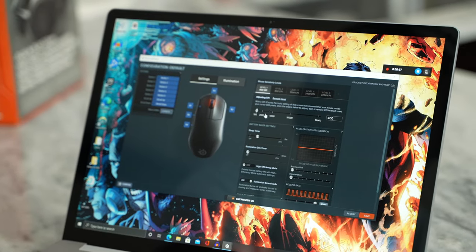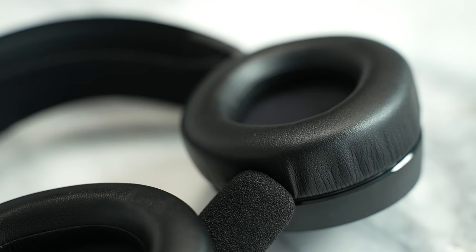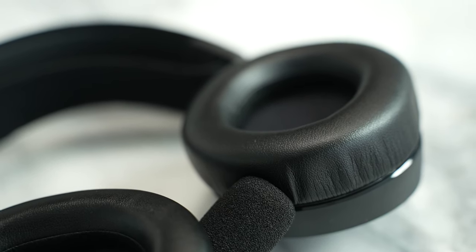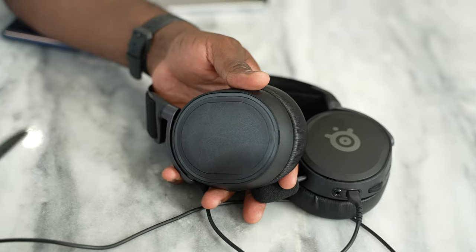With the Arctis Prime, you're getting the same drivers as the Arctis Pro — not the Arctis 1 or 3, but the Arctis Pro drivers are built into this headset. You also have the ClearCast microphone, which is what I'm using right now. And you've got this nice soft leather padding all around the headset, which is pretty awesome and very comfortable, especially for those long gaming sessions. So if you're the kind of gamer that spends a lot of time, this will work out really well for you.